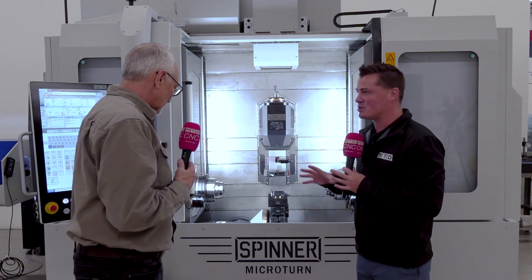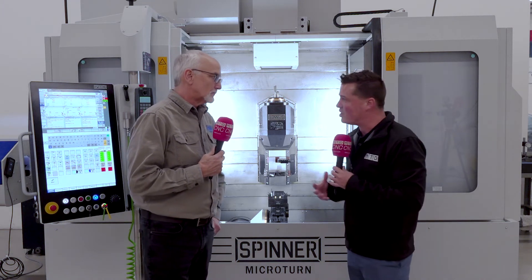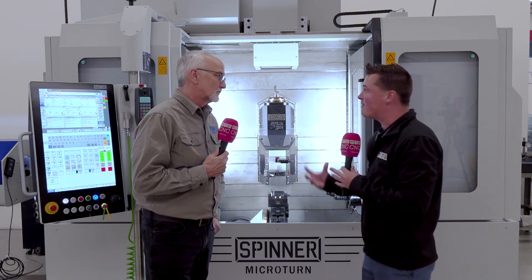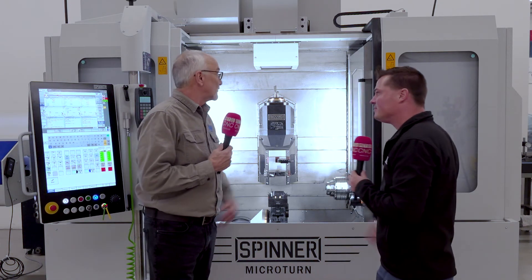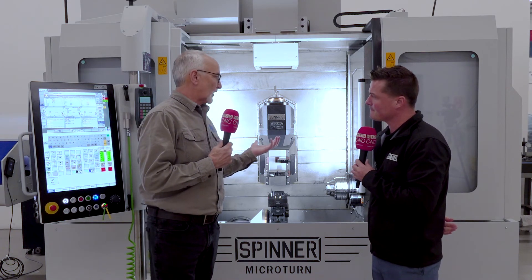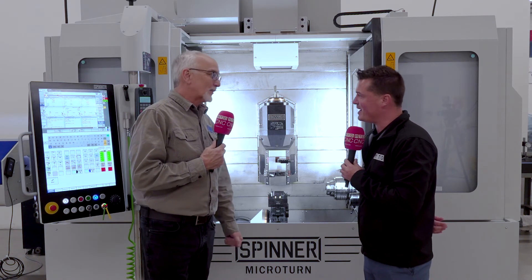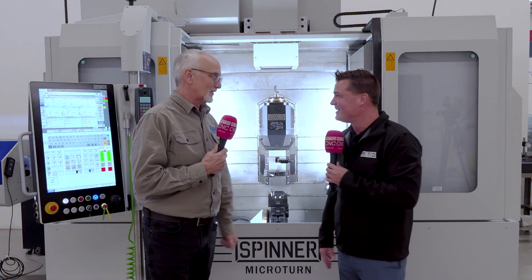I'm going to leave you with this last question, and it has to do with automation — because automation is a buzzword, it is king right now. It's how shops are becoming productive and profitable. Is this machine able to adapt to automation as well? This machine right here is set up for automation right now — it's got a robot interface, auto doors, it's set to go. It's built ready, made for it. We don't have to create or change anything about it.